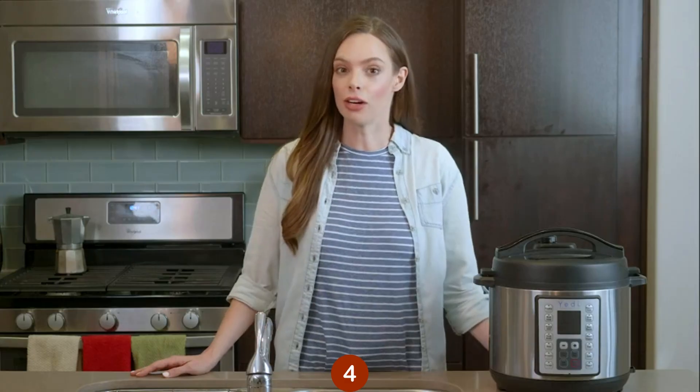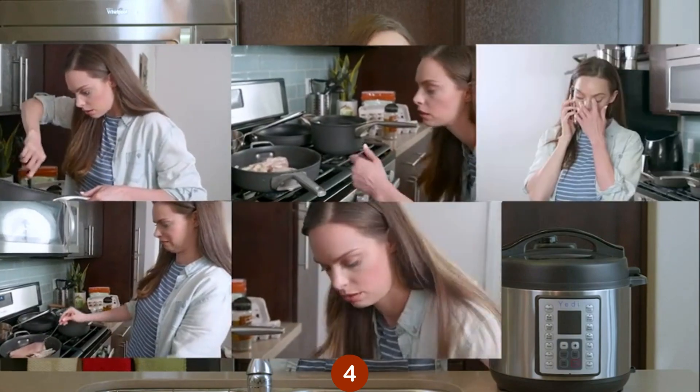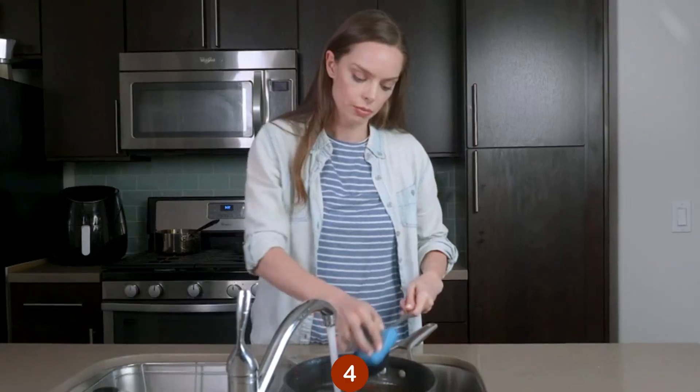I mean, if you're cooking, that also probably means you're spending time stirring, searing, monitoring, possibly forgetting, burning, drying out, and cleaning.